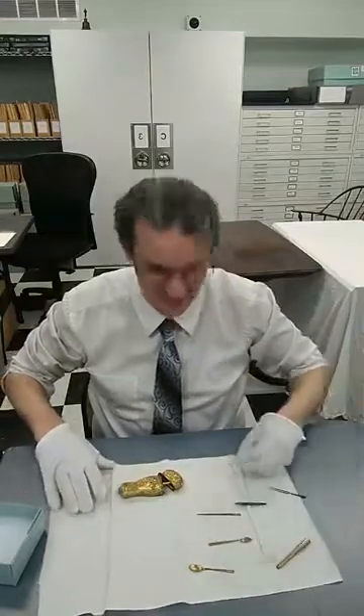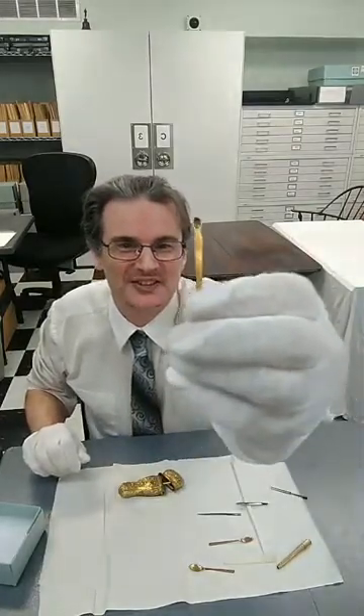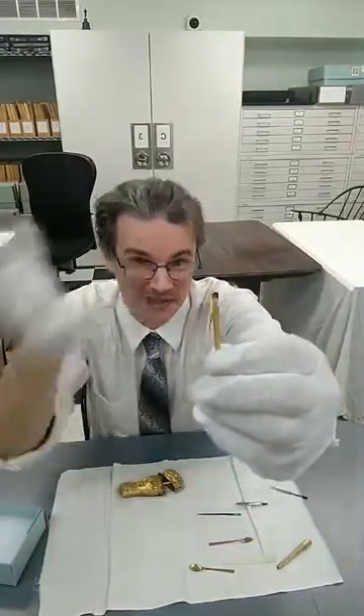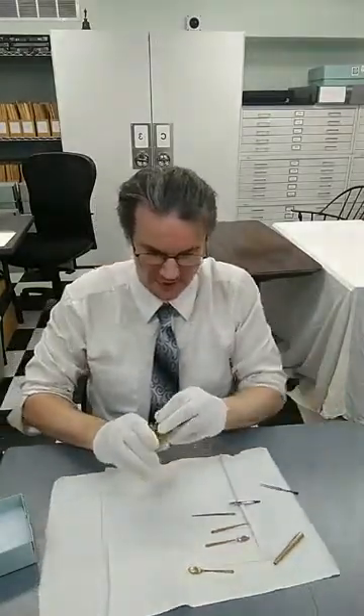The thing I wanted to save for last is this right here. If anyone can guess what that is, you're awesome. It's actually an ear scoop — believe it or not — to clean out your ears, made out of cast brass. They actually did use them, and I looked it up: people actually got injured by these things back in the day, so you can imagine the chaos that would erupt from sticking it in your ear.